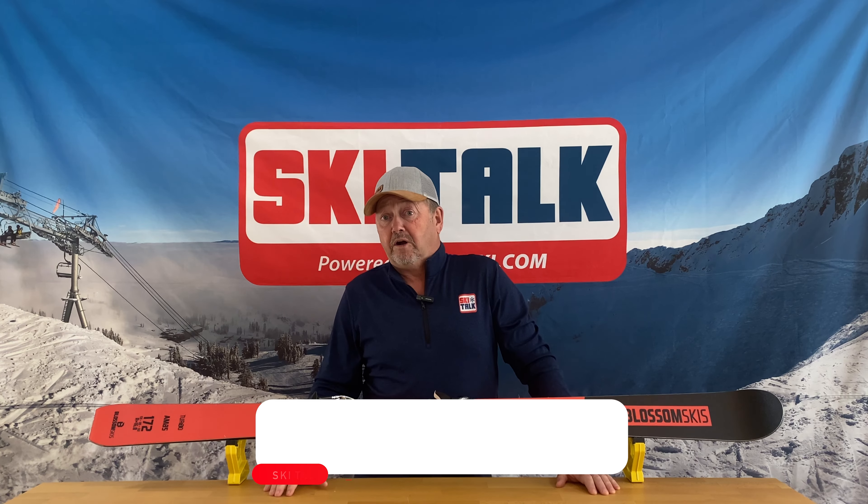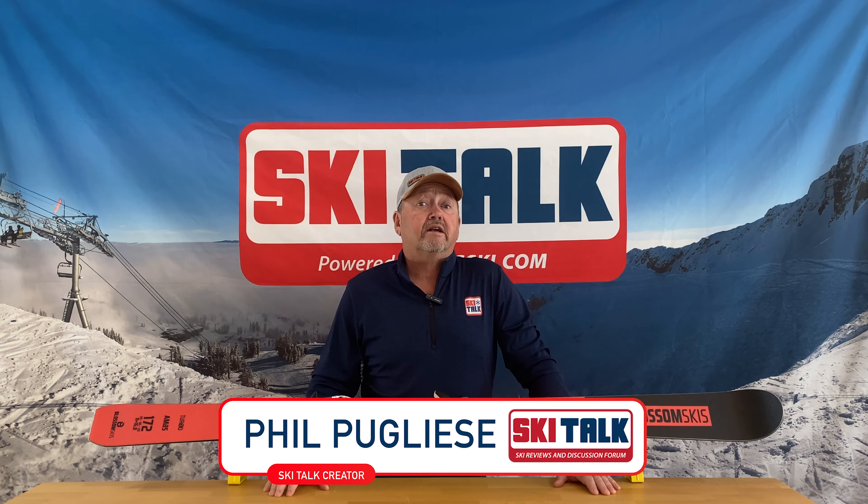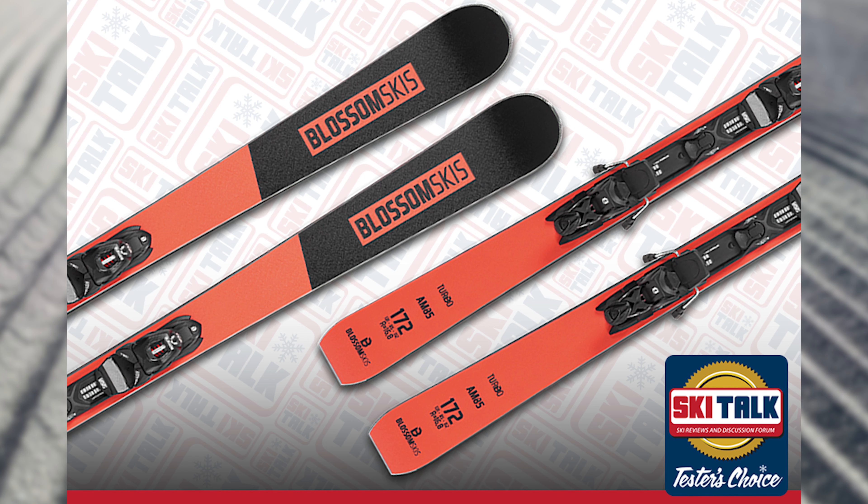Hi, this is Phil from Skitalk.com and let's talk about the Blossom AM85.